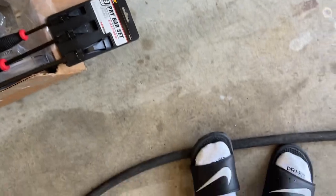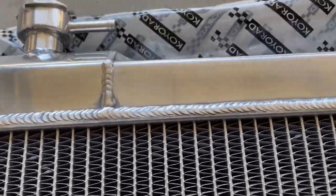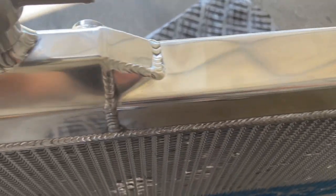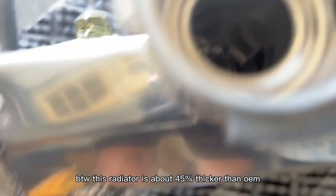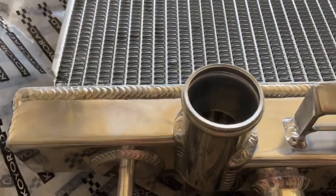Let me show you guys the radiator. Here's the box it comes in — pretty nice. I don't mind these little blemishes since it's been sitting here for a month, but the welds are really nice. Here's the logo again — the welds are clean, not messy. You can see the filler neck and how thick the core is. Here's the back with the drain plug down here as well.